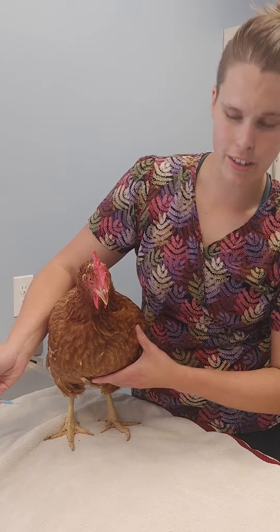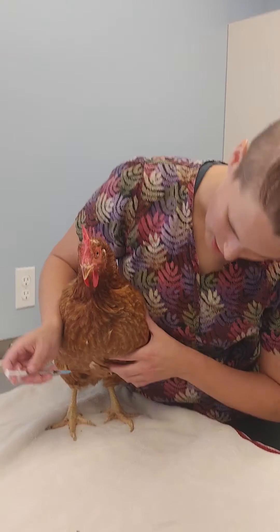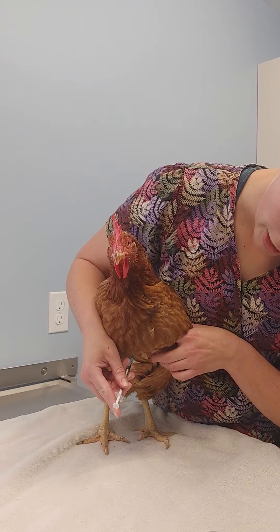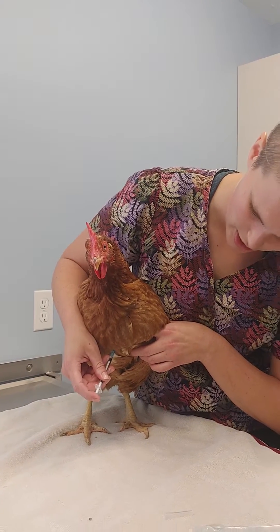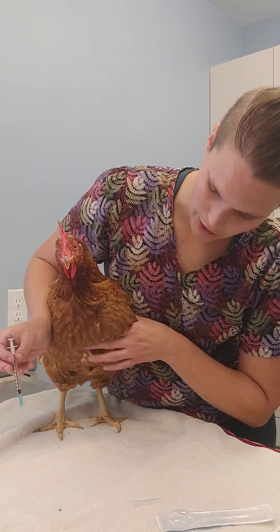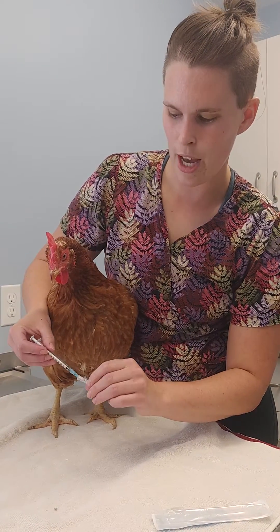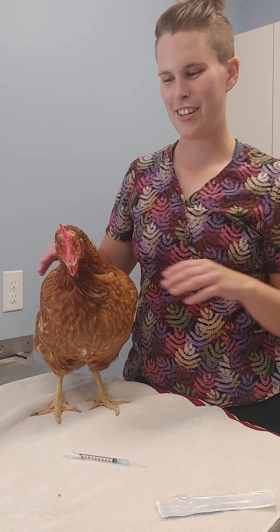So what we're going to do is uncap our needle, find our landmark, and poke directly into that breast muscle. I'm going to pull back to make sure we're not in blood. We're not in blood, so we're going to just inject directly in. We pull our needle out, rub the spot because it might be a little sore, recap our needle, and then we're all done. Congratulations, you've done an intramuscular injection!